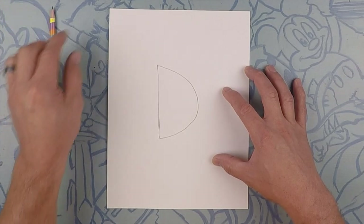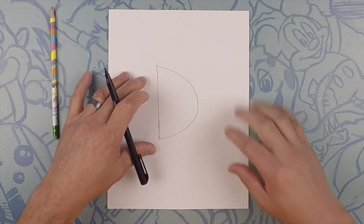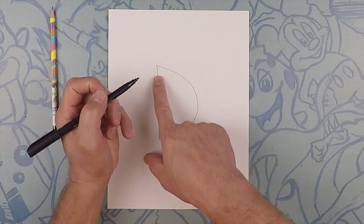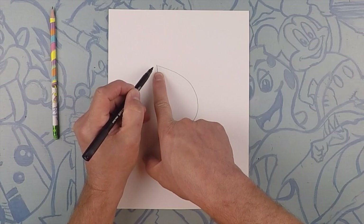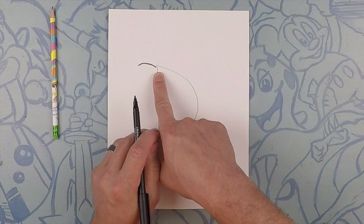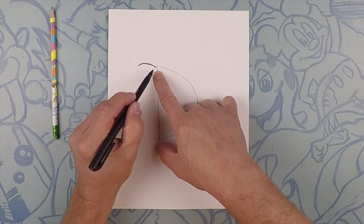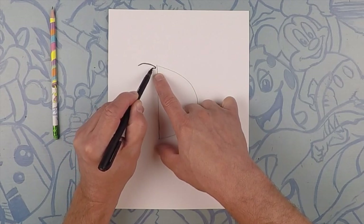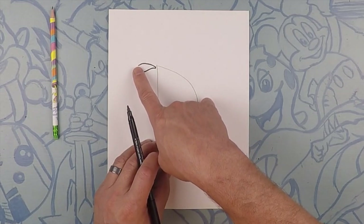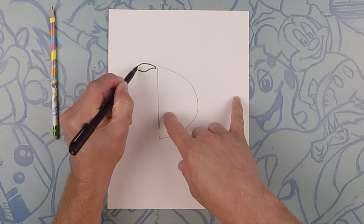After you have that down, let's move over to our trusty marker — or you can keep drawing with pen if you want. Right here on the top of the D towards the top, we're going to do the top of the fish's mouth, kind of like a small arc like that. Now the bottom — we're going to do the bottom of the fish's mouth, curving up and down. Now on the top line, we're going to curve it down, so that'd be like you're seeing the other side of the fish's mouth.